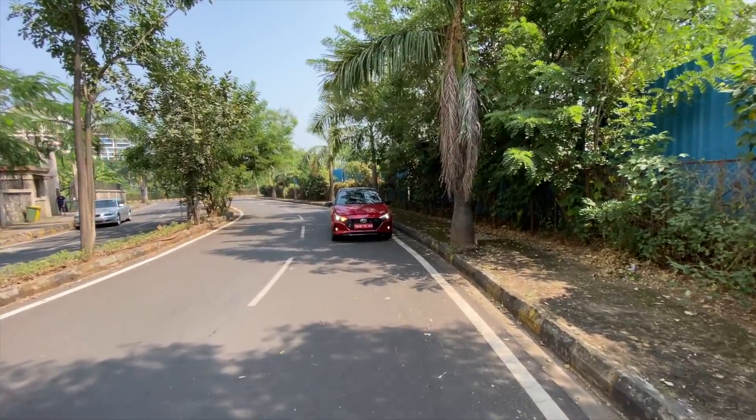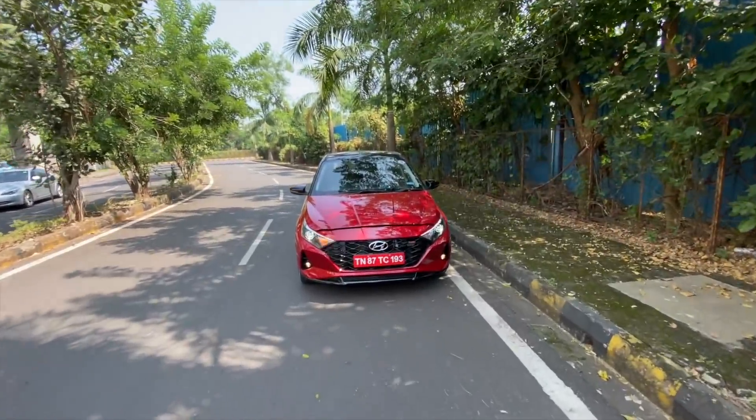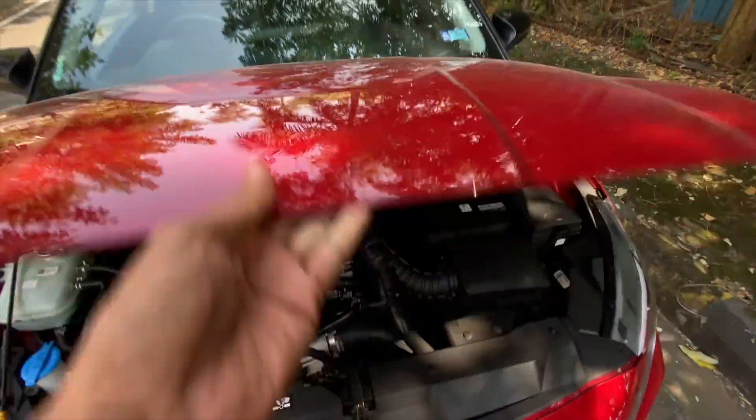Hi guys and welcome to another vlog. I am driving this — the new third generation Hyundai i20. This is the turbo variant. Straight away we are going to be opening the engine bay of this vehicle.